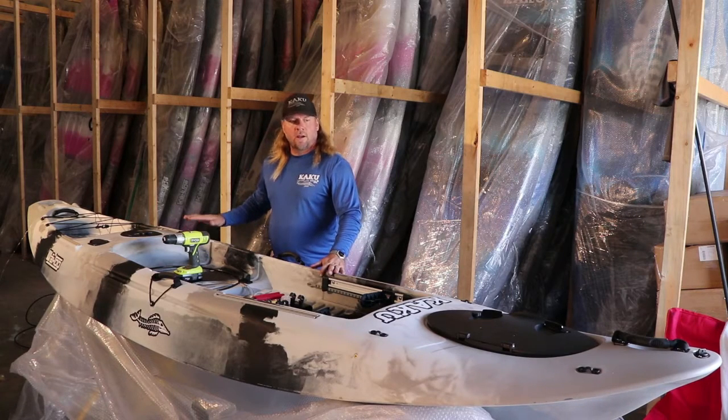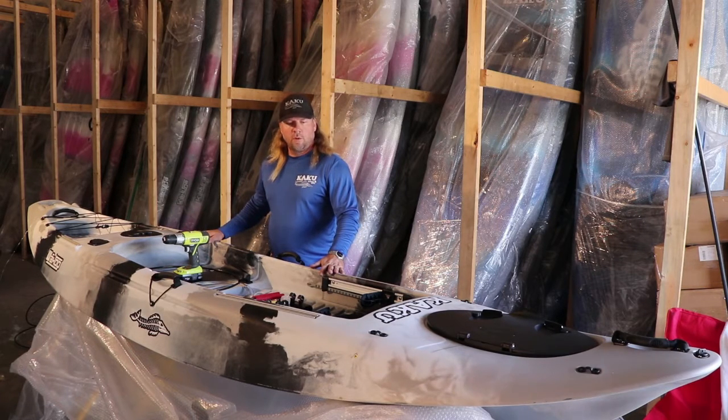Hello, I'm here at Kaku Headquarters and I just wanted to do a quick info video on how to install the rudder kit on the Kaku Wahoo here.